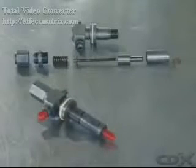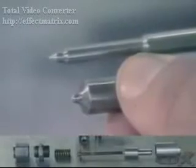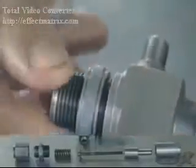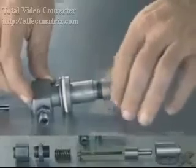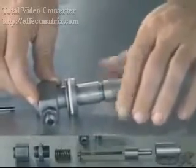The injector assembly has several main parts. The nozzle assembly is made up of a needle and body. A pressure spring and spindle hold the needle on the seat in the nozzle body. A nozzle holder, sometimes called the injector body, may allow for mounting the injector on the engine and some method of adjusting the spring force applied to the needle valve.